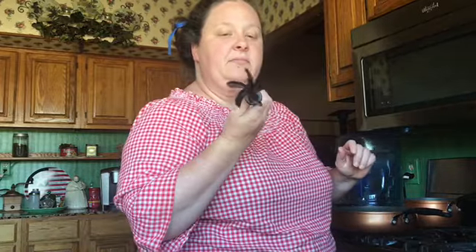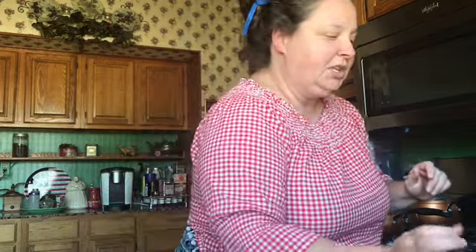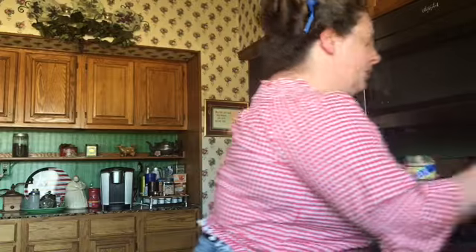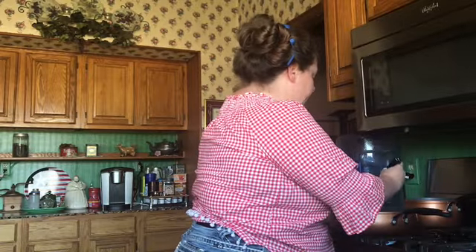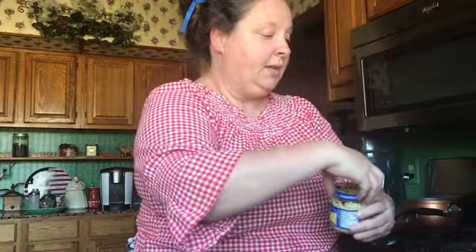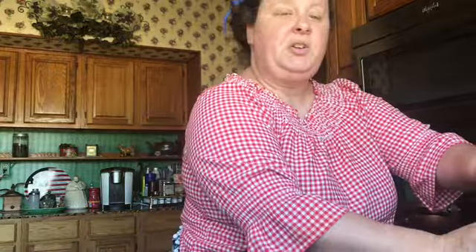If you don't have one of these little handy dandy — I really don't know what it's called but it's wonderful for smashing hamburger meat. It's from Pampered Chef and it's wonderful. So we're gonna put a little bit of garlic in here, some salt, and some pepper. We're gonna brown our meat and when it's all browned I'll come back and show you the next step.